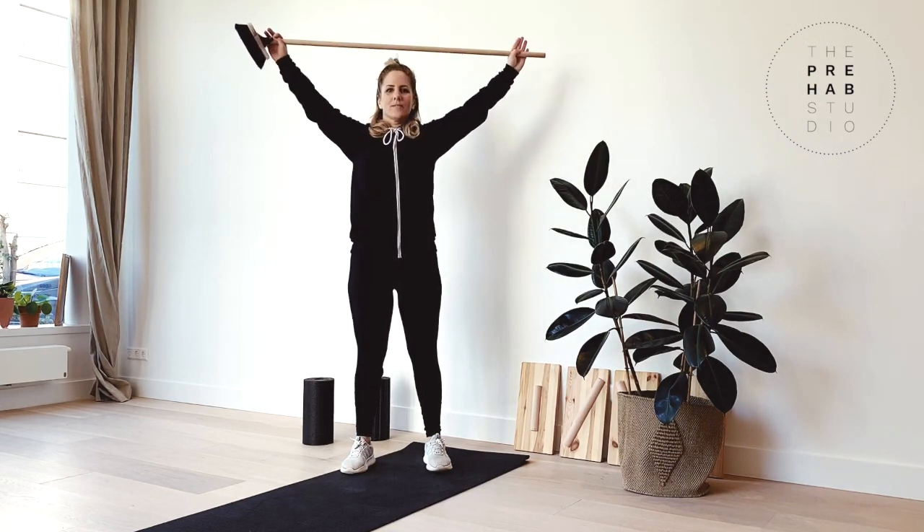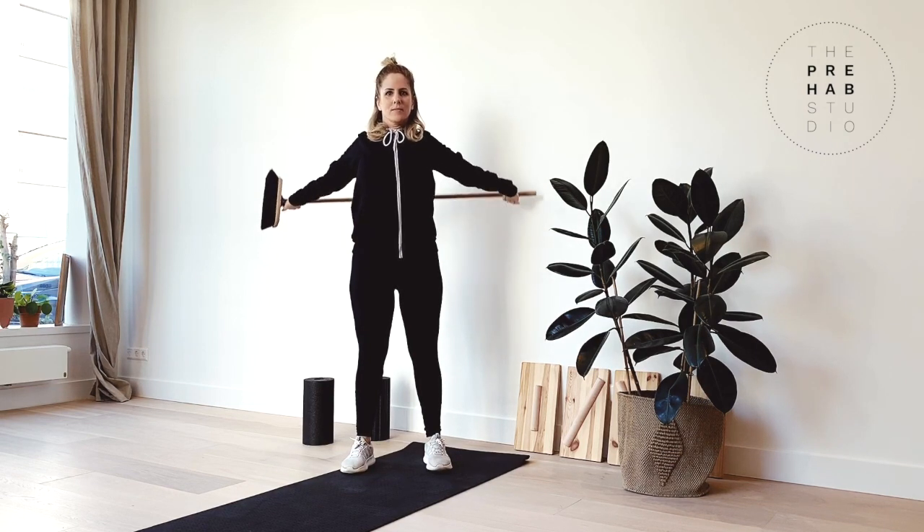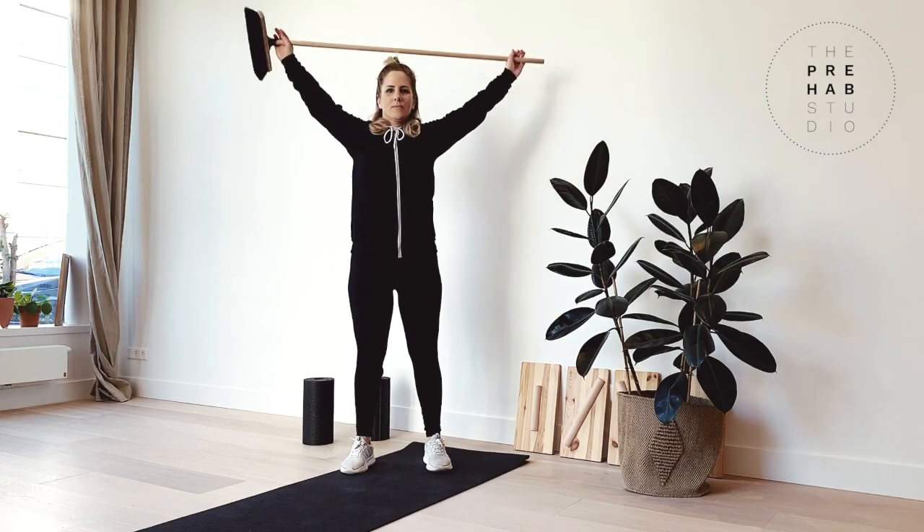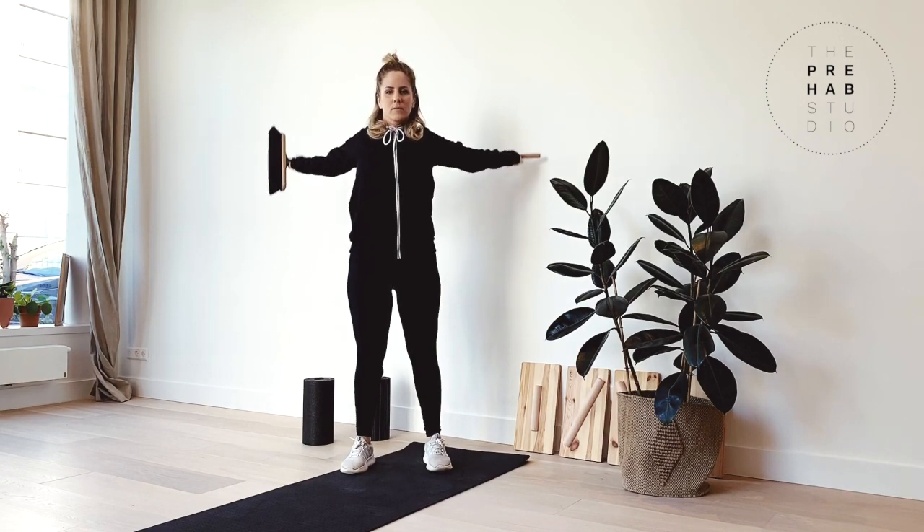This will improve the range of motion of your shoulder joint and tissue health. The key points are: brace the core, and do this exercise slowly and controlled.